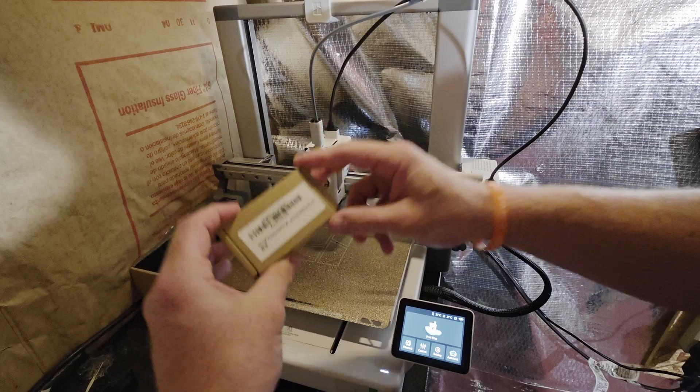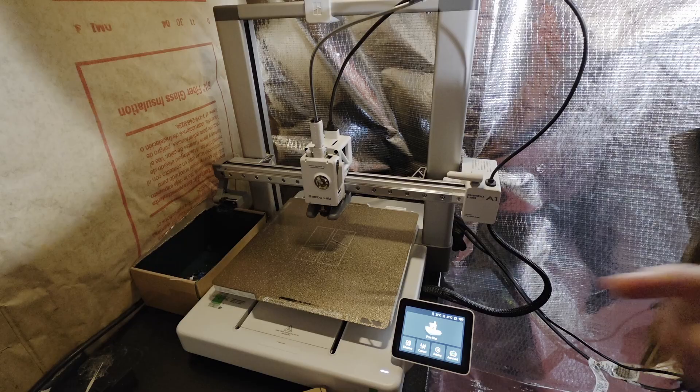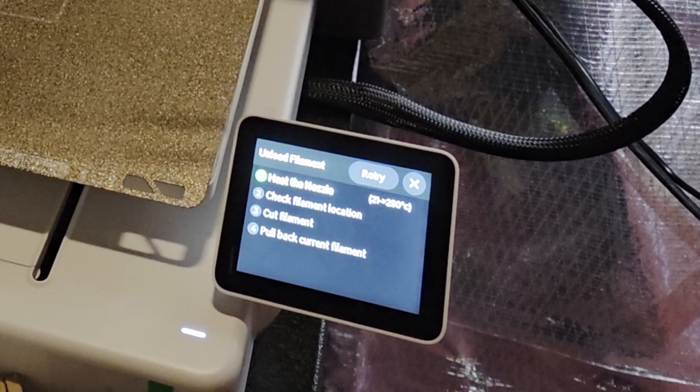I keep this thing downstairs in my basement to keep it away from all my kiddos, so the lighting isn't that great down here but I'll do my best. The first step is going to be to unload your filament — go into settings, click on filament, and click on unload. Wait for it to finish unloading.